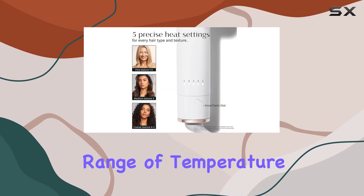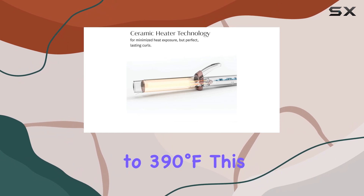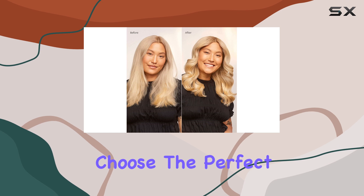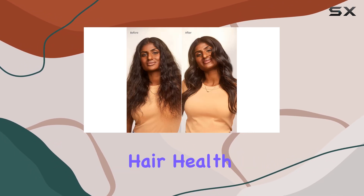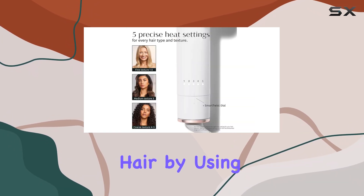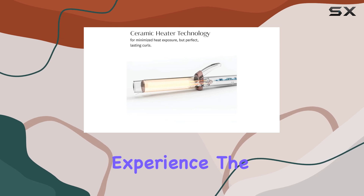One of the standout qualities of the T3 Single Pass Curl is its range of temperature settings, which range from 260 degrees to 390 degrees Fahrenheit. This flexibility allows you to choose the perfect heat level for your hair type, promoting better hair health with more even heating. You won't have to worry about damaging your hair by using excessive heat, as this tool provides a more controlled styling experience.